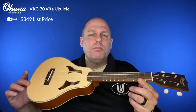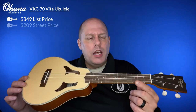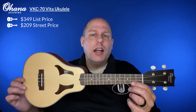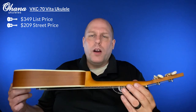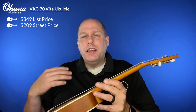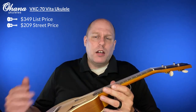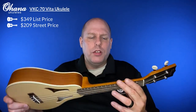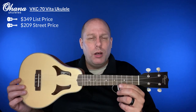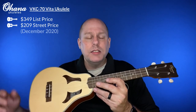The list price is $349. That's pretty expensive, but list prices are seldom the actual price. Mimsyukes sells these right now for $209, and I think that's really the going street price for this concert version. There are some blemishes that she will occasionally sell - instruments that don't meet Ohana's exacting standards - and those are often marked a few dollars off. Either way, you're probably around $200 to $210 right now as of December 2020.